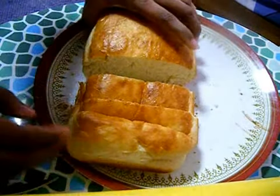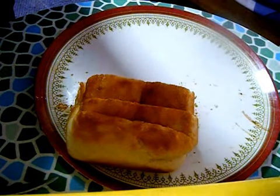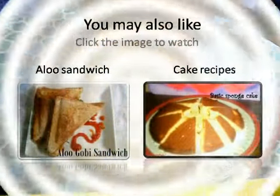Thank you so much for watching my video — do subscribe for more interesting baking recipes. See you guys soon, till then spice up your taste buds with these kitchen recipes. Bye bye!